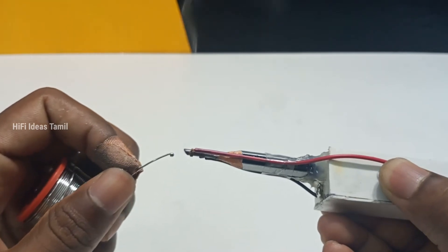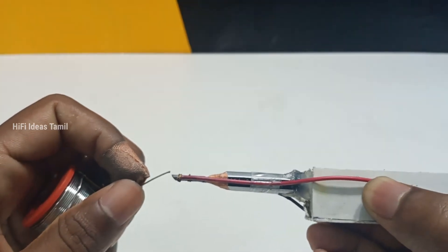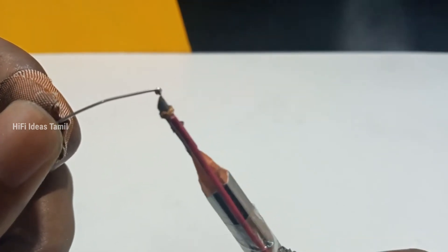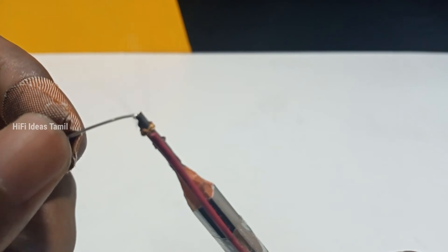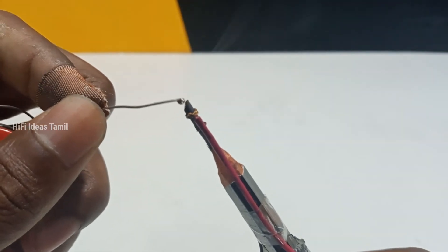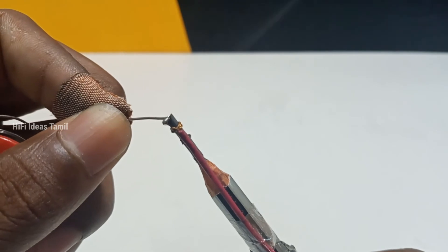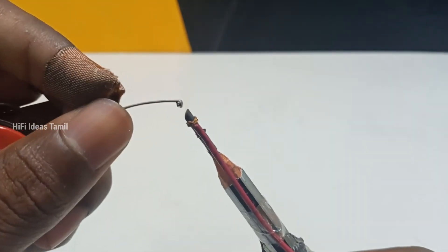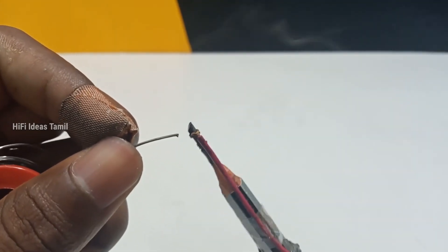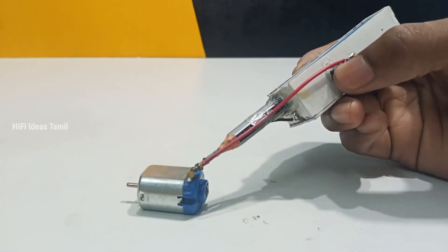Now we have to use the battery holder for this battery. The glue is applied to the pencil. So you are ready to use the glue. We are all ready to give you a soldering machine. You can use these two smaller ones as well. We should have this ready to use as a soldering machine. So this thing is, we need to try it.